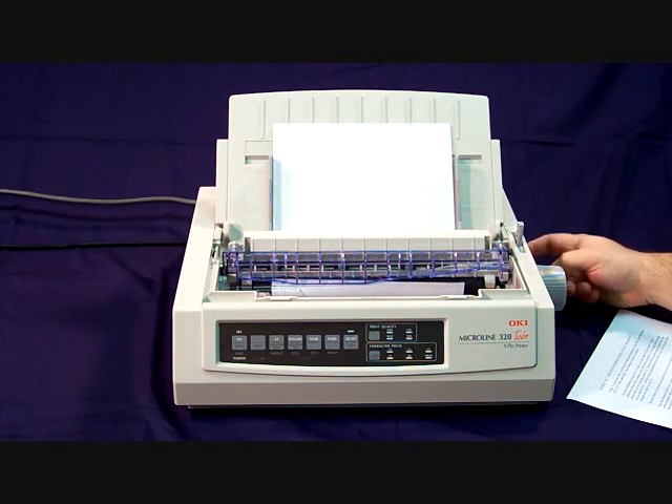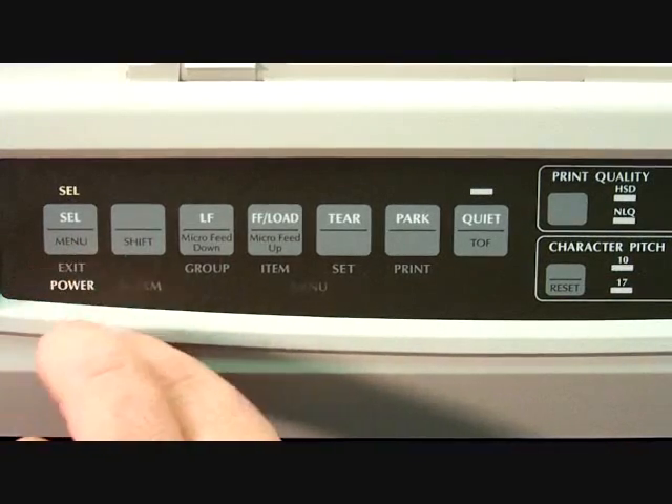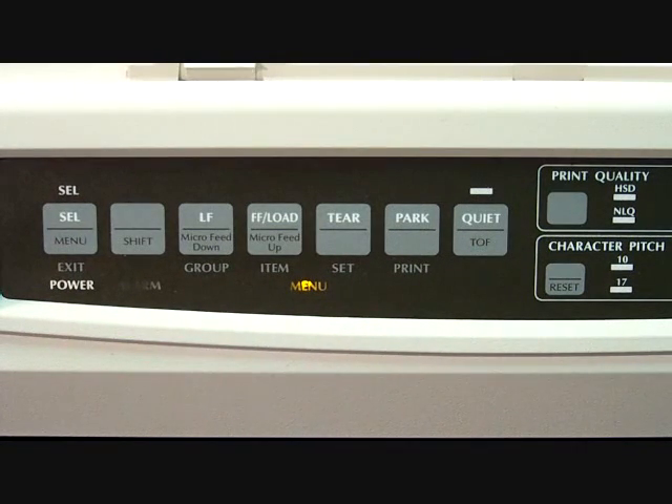First, let's make sure the power is on. Now that the power is on and paper is in the printer, we need to get into menu mode. We accomplish this by holding down the shift button and pressing the menu button. The menu light should come on. If it doesn't, you may need to power off for a few moments and try it again.